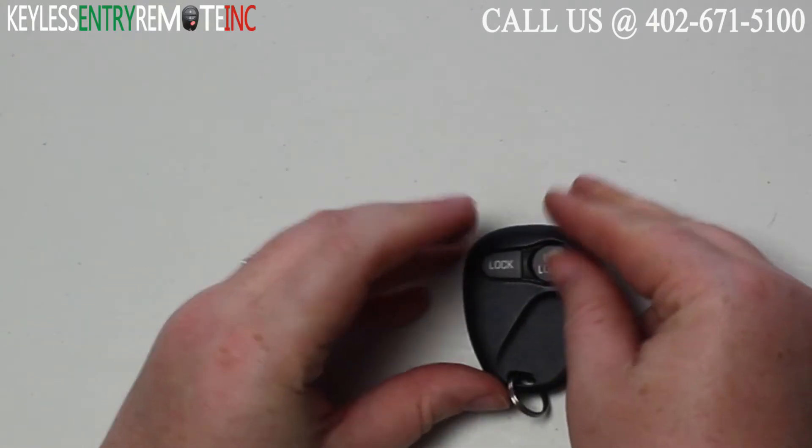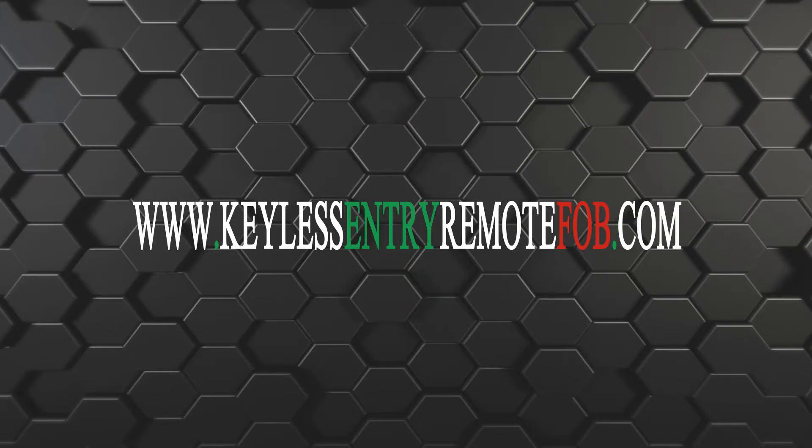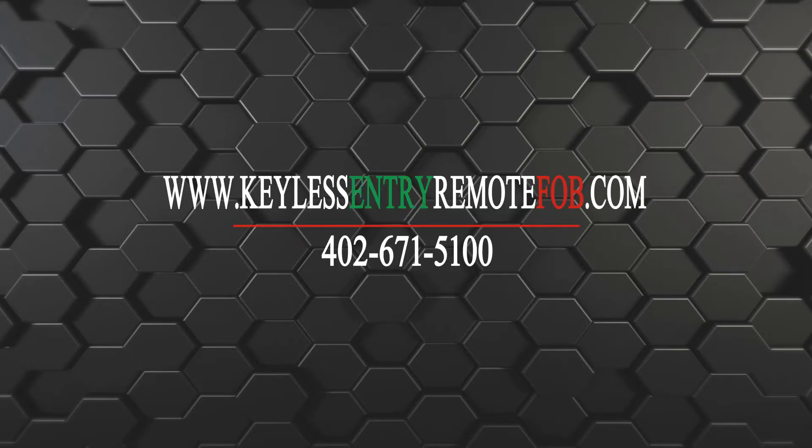Once you have the new battery back into place all you need to do is snap the key fob back together and you're done. If you need to order a replacement battery or an actual key fob remote, click on the link in the description below or visit our website at keylessentryremotefob.com or call us at 402-671-5100.